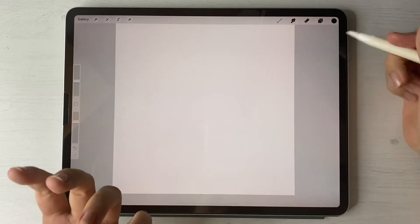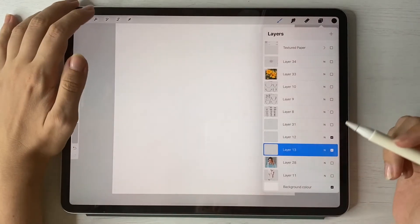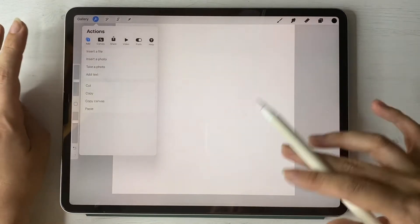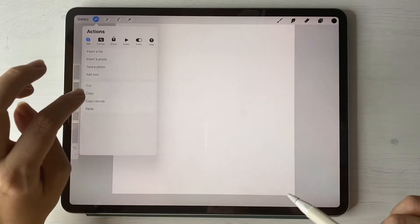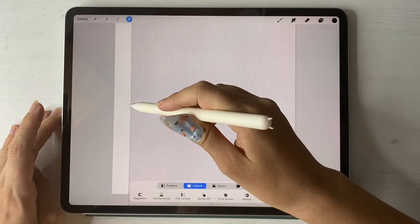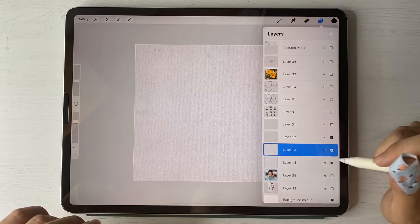First of all we'll start our class by creating our texture paper, which is what we usually do. I need to be on a new layer that is above everything, and now I'm going to go to Insert File. I have a textured paper that I'm going to insert now. Don't worry — I will add the paper and brushes to the description of our class. Now let's move the paper to the corners. Next step, I'm going to duplicate our paper.